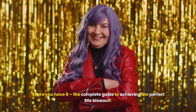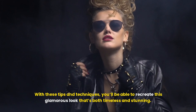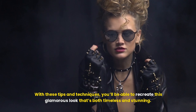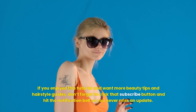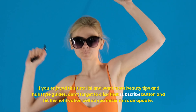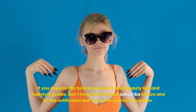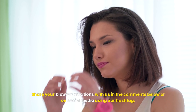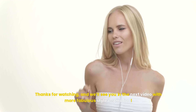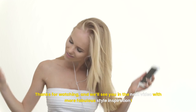And there you have it — the complete guide to achieving the perfect 90s blowout. With these tips and techniques, you'll be able to recreate this glamorous look that's both timeless and stunning. If you enjoyed this tutorial and want more beauty tips and hairstyle guides, don't forget to click that subscribe button and hit the notification bell so you never miss an update. Share your blowout creations with us in the comments below or on social media using our hashtag. Thanks for watching, and we'll see you in the next video with more fabulous style inspiration.